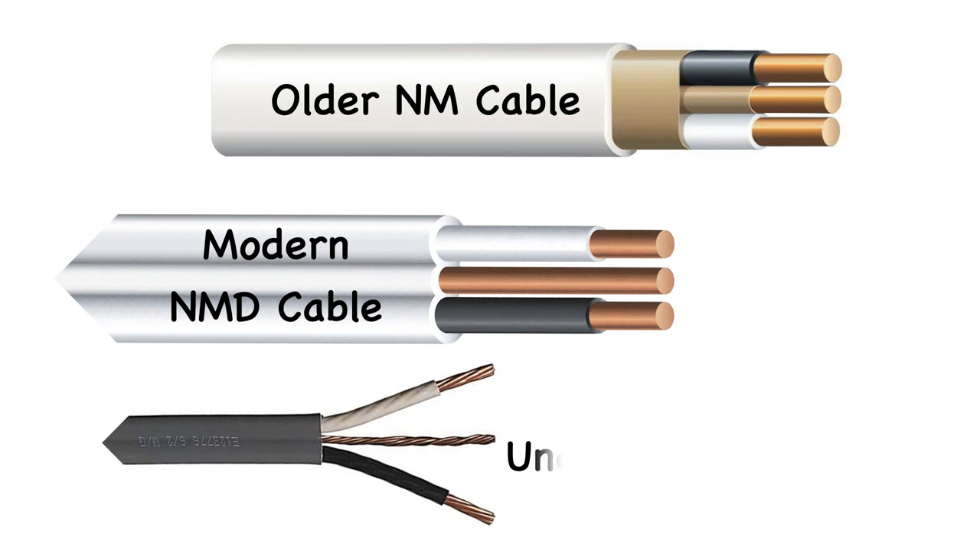Along with NMD cable for interior use, a related type of cable was also developed for underground use. Underground feeder wire can be buried directly under the ground without the need for a protecting conduit. This type of wire has a hot, a neutral, and a ground wire embedded in a solid plastic vinyl sheath that protects it from moisture. This offers an inexpensive method for running power underground to outbuildings and yard lights.